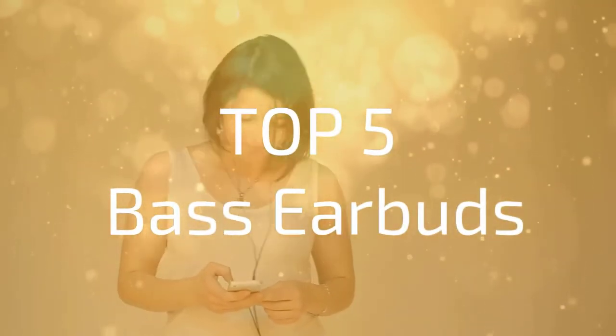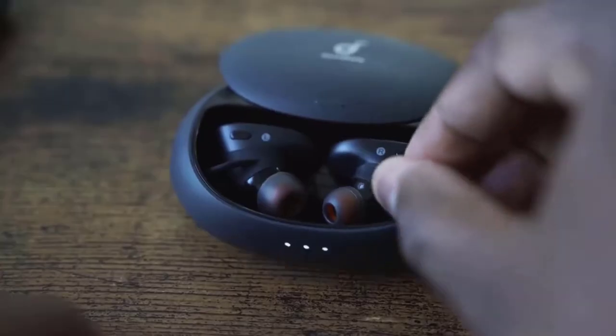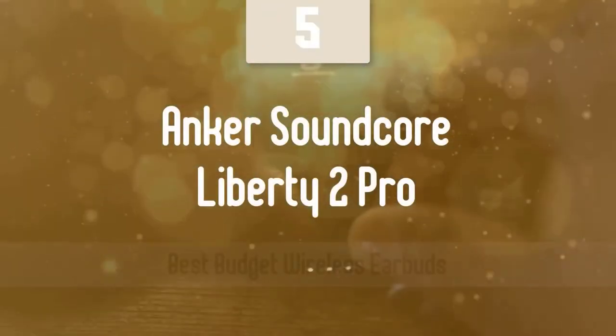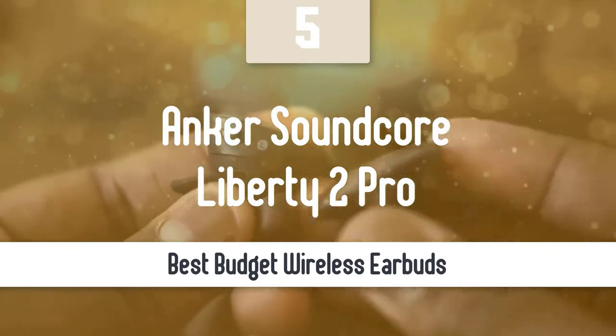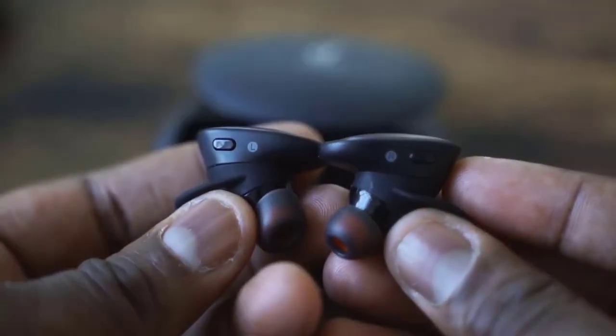Look at our top 5 picks and see if you can find the earbuds that you are looking for. At number 5, it's the Anker Soundcore Liberty 2 Pro. The Anker Soundcore Liberty 2 Pro are one of the best high-end earbuds that Anker has manufactured.